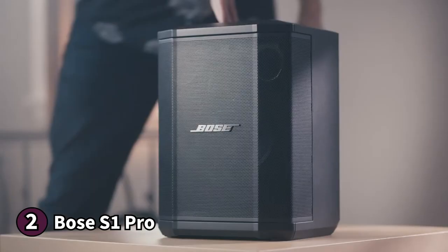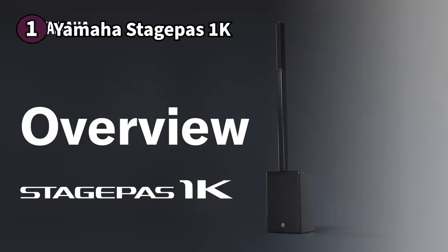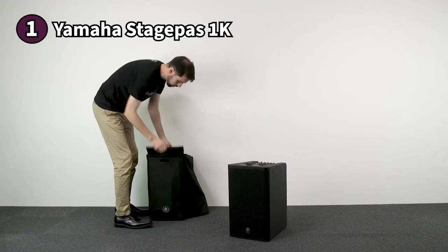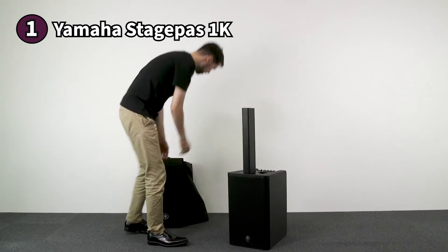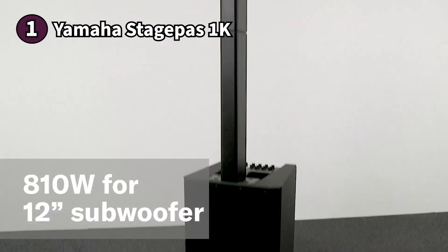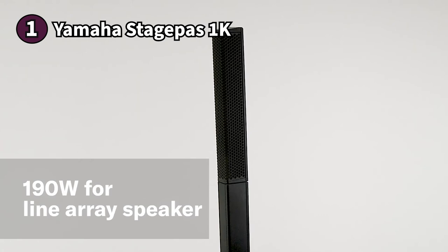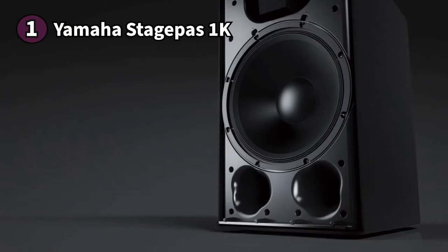The first product on our list is the Yamaha StagePass 1K — a stunning PA speaker that provides professional audio quality in a portable package. It has a cabinet-type body that's compact and lightweight at only 5 pounds (2.2 kg). The StagePass 1K is a powerful 1000-watt amplifier capable of producing up to 119 decibels, suitable for various applications. Yamaha uses twisted flare port technology to reduce port wind noise and maximize low-end output for clean, rich bass. It also includes 10 x 1.5-inch speakers arranged vertically on top of the PA speaker to handle higher frequencies.